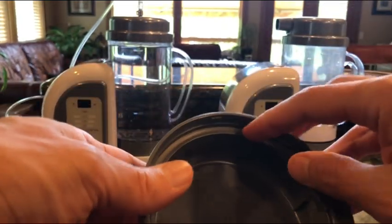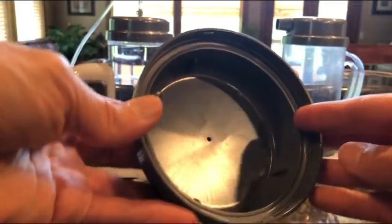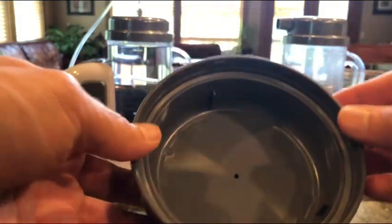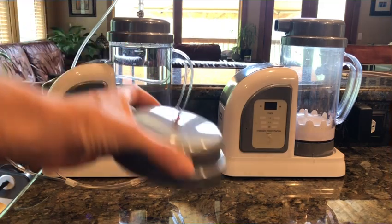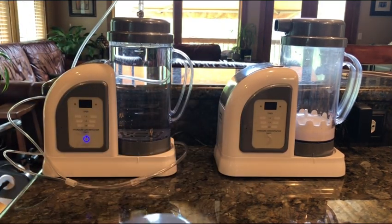The other tip is make sure that the gasket is in here. I don't know if you can see the clear gasket along the edges, because that's what causes it to make a really nice, tight fit on top. So those two things right there are going to help a lot.